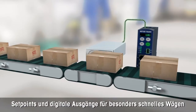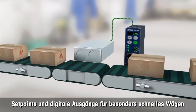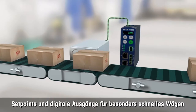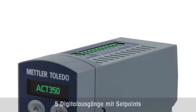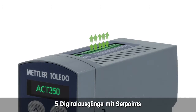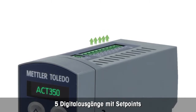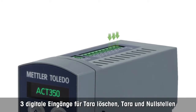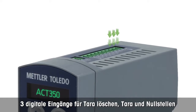Its high-speed 600 Hertz weight update rate allows fast and precise weighing for inspection or classifying applications. Its high-speed weight update rate also allows fast response to weight changes. For direct taring and zero setting, it has three digital 24 VDC inputs.